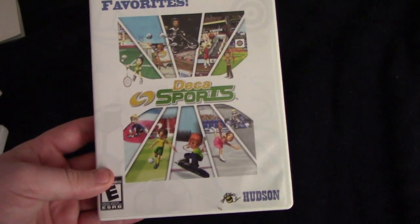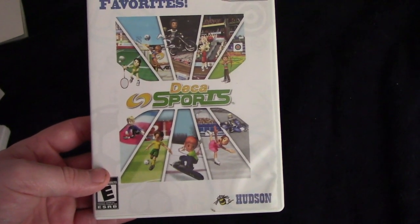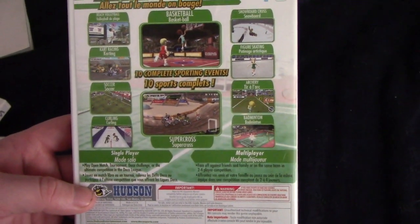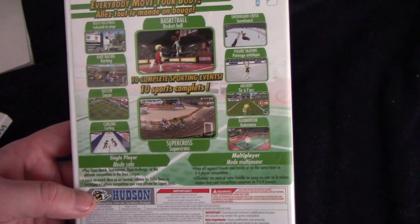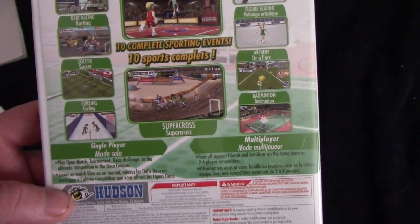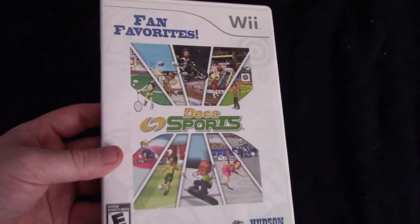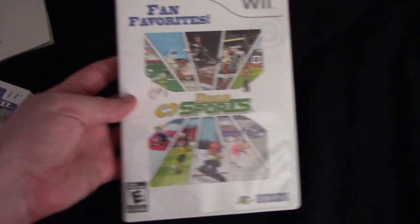Then we have DECA Sports — Fan Favorites. Didn't really get a chance to play this one that much, to be honest. But this has basketball, snowboard, figure skating, archery, supercross, single and multiplayer mode, curling, soccer, kart racing, and beach volleyball. I think we tried the kart racing at one point and it just failed miserably. But yeah, there's that one — DECA Sports.